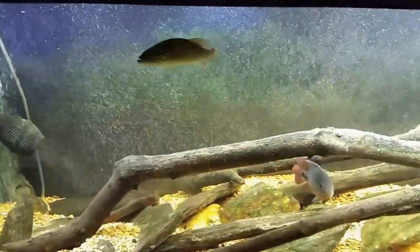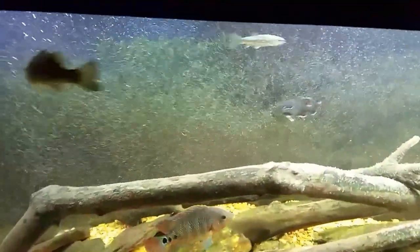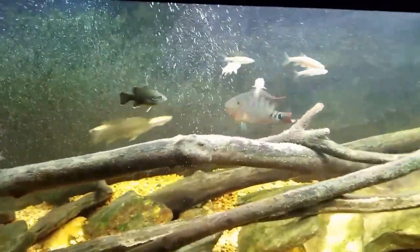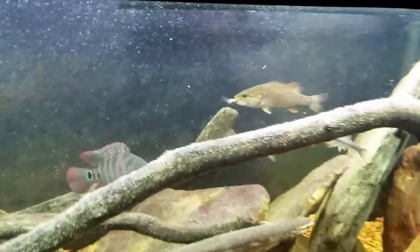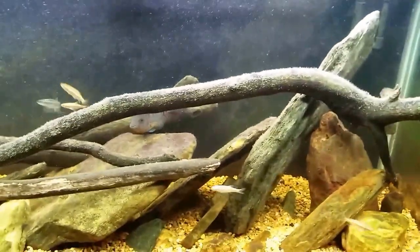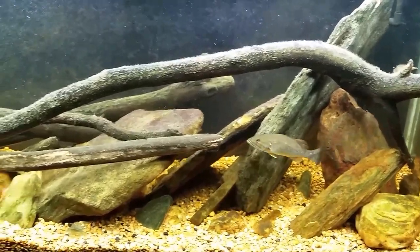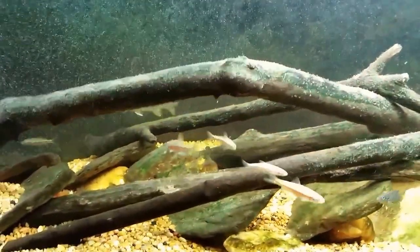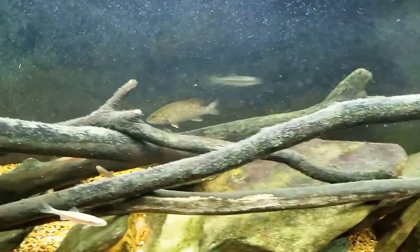That smallmouth already knows the routine — he's already figured out what's going on and he is waiting. I'm going to try pouring them in towards the middle of the tank all at once, just in hopes that some of them might escape. Well, he got one. These are all slightly larger than the ones I put in before, but last time he went around gobbling them up. I can see scales coming out of his gills. It looks like he just got another one — he always darts behind the branches and I can never see what's going on.